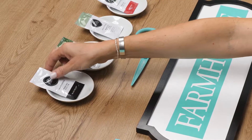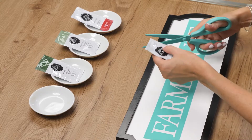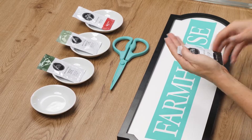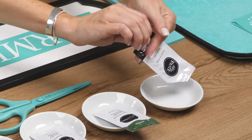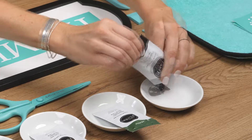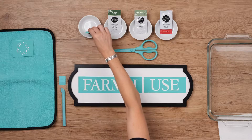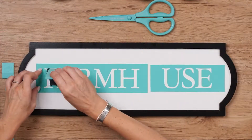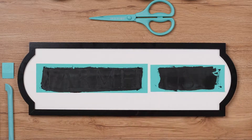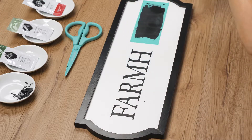To prep each paste single, just knead the packet a bit before snipping or ripping off the corner. Then I'll take my small squeegee and load it up, smoothing the paste over the screened portion and then scraping off the excess. Then I can peel that up and place them in the water bath to rinse.